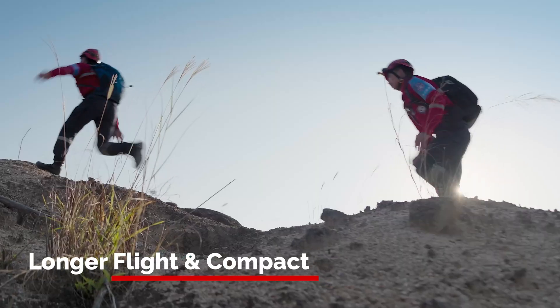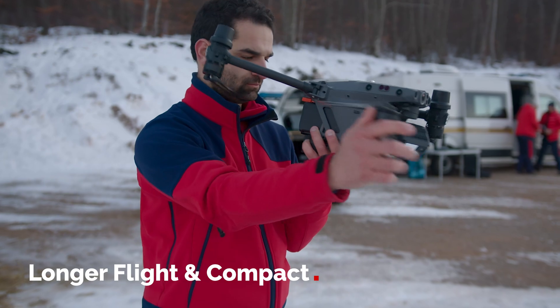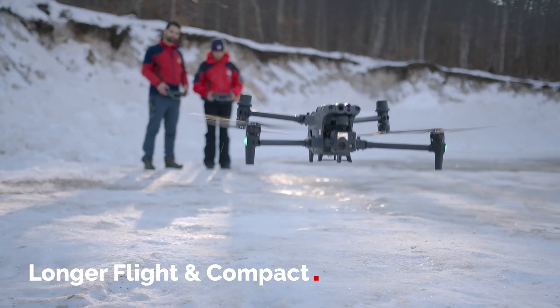Now with the new Matrice 30 series there is a new opportunity to have a more compact system which offers the portability of the Mavic series but also the capability of the Matrice 300 series. If you're looking for a system for survey, the Matrice 300 is still the tool of choice — multiple payloads, multiple configurations, longer flight time, and better payload capability for future compatibility.